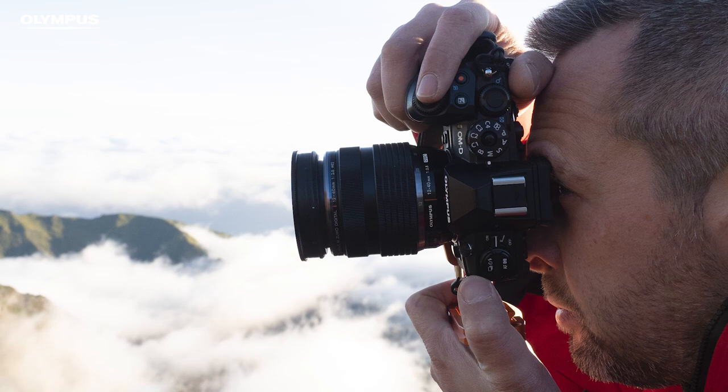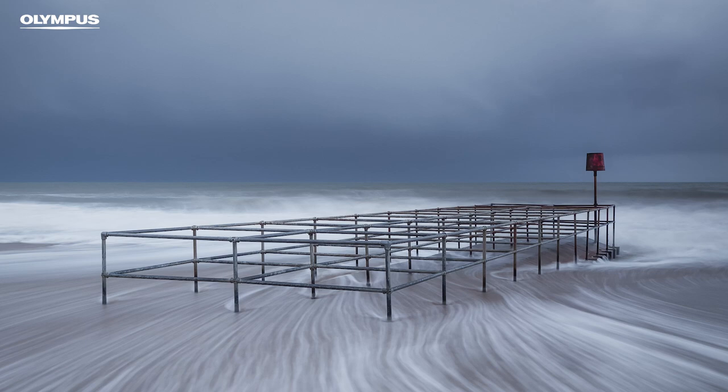Hi there, I'm Tom Wormwood. I'm a landscape photographer with Olympus, and since moving to the system about four years ago I haven't looked back. The portability of the system is really what attracted me to it — being able to just chuck it in my backpack with all my snacks and layers and just go out for the day without having to worry about what I've got on my back.